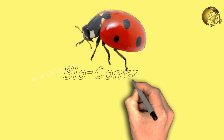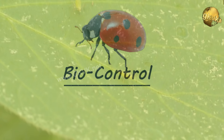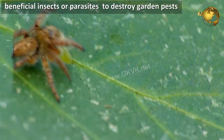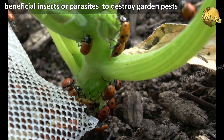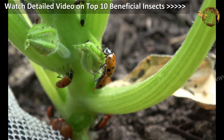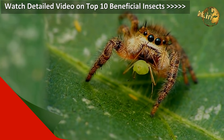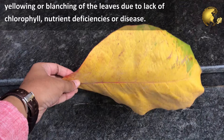What is biological pest control? This means using living organisms such as beneficial insects or parasites, like ladybugs, to destroy garden pests. Please watch our detailed video on these useful insects from the card linked at the top right corner of this video.